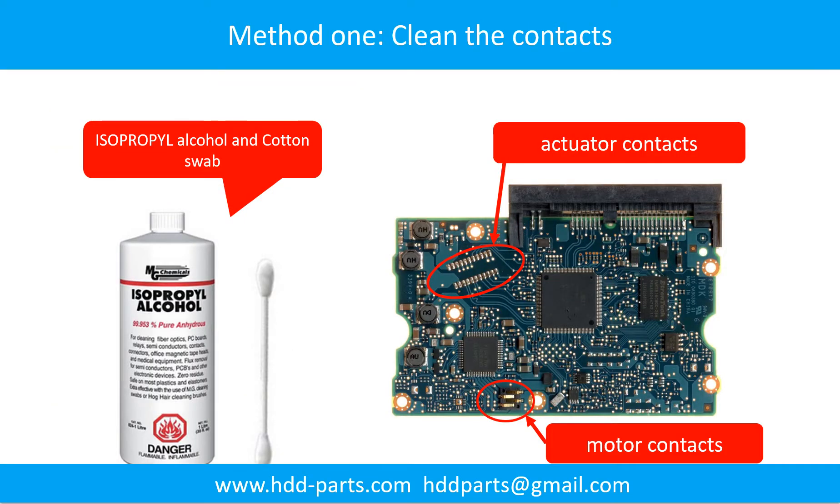Method one: clean the contacts. Cleaning the contacts on the PCB board and also on the hard drive can fix the problem caused by the poor connection between the PCB board and the hard drive.